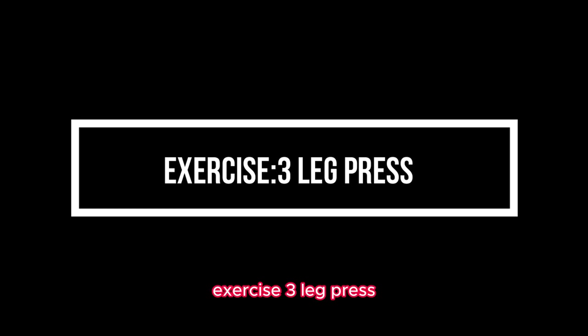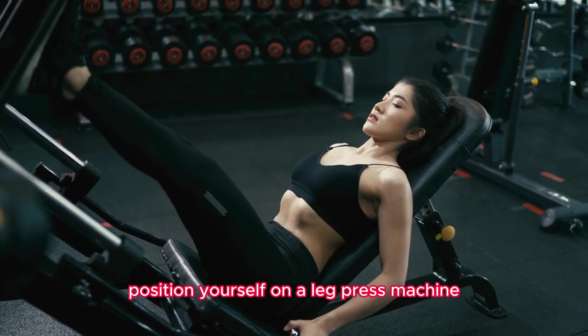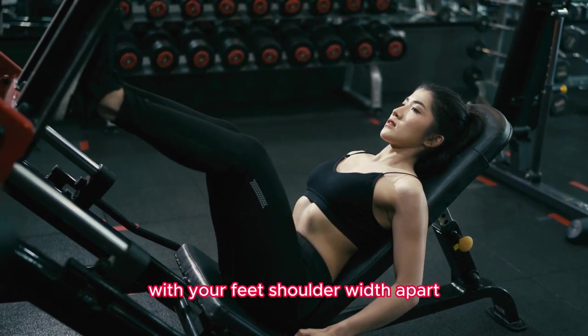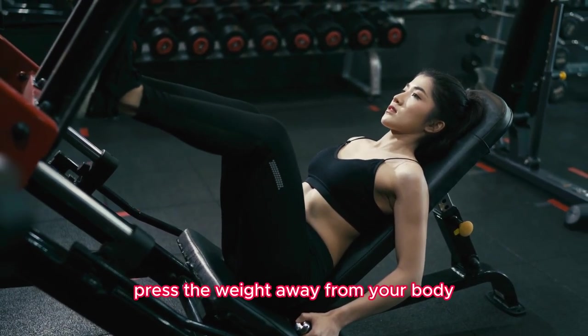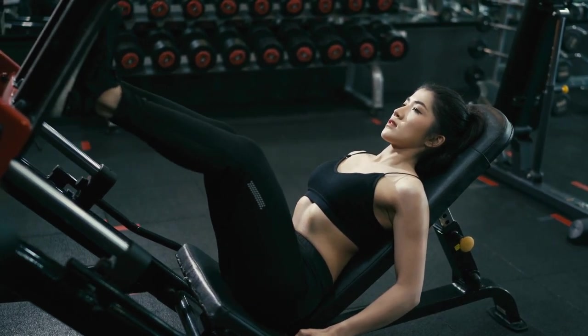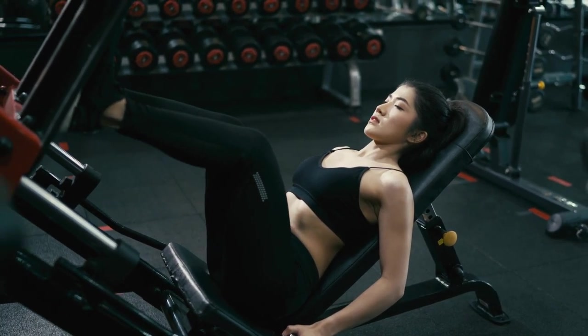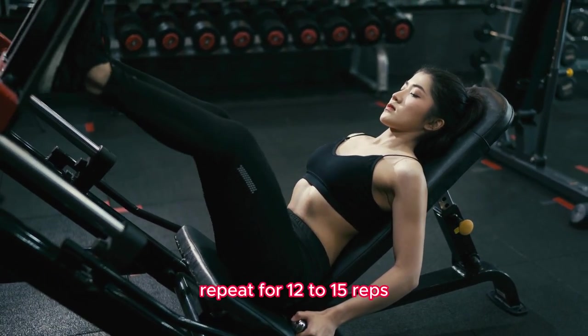Exercise 3: Leg Press. Position yourself on a leg press machine with your feet shoulder width apart. Press the weight away from your body using your legs until they are fully extended. Slowly bend your knees and lower the weight back down, maintaining control. Repeat for 12 to 15 reps.